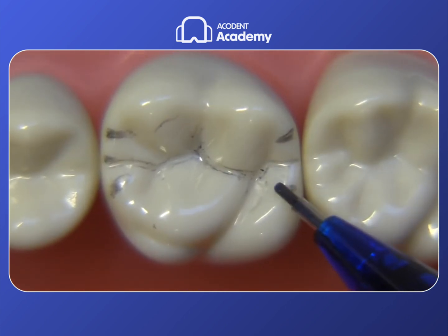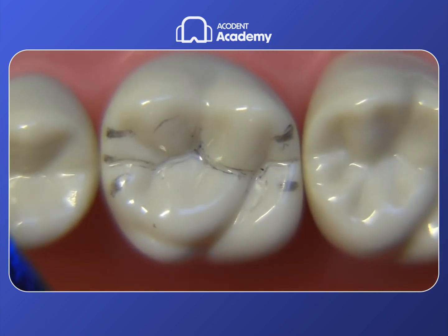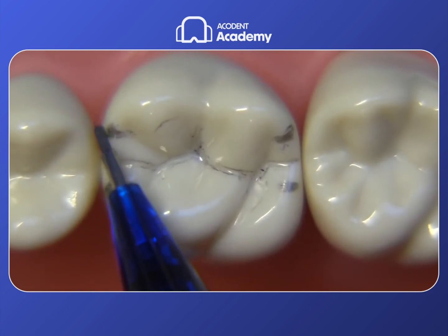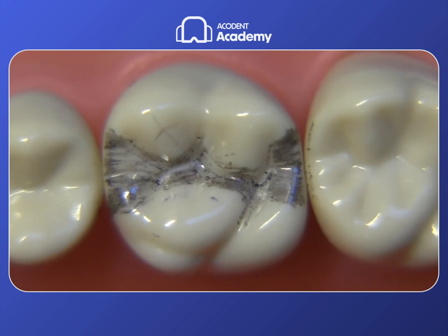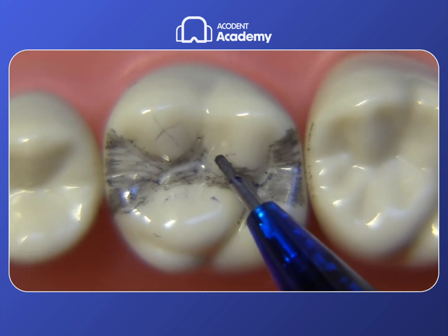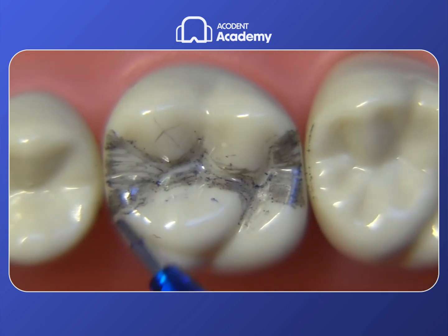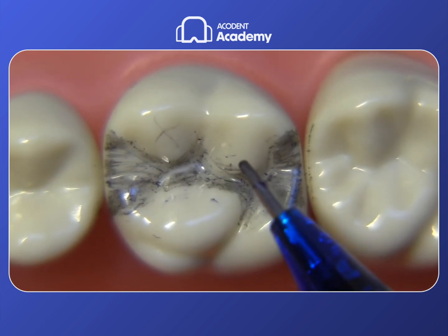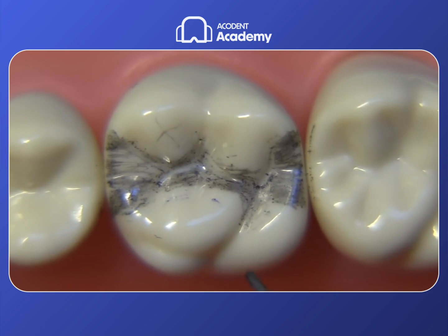We're going to want to extend the preparation into the buccal groove and also into the distal lingual groove area. The basic outline form can be planned by looking at the tooth ahead of time and deciding where you're going to put your bur. I want to think about how far the boxes are going to need to be extended buccal-lingually to achieve clearance. There is going to be a tricky area between the distal lingual groove and the distal box.